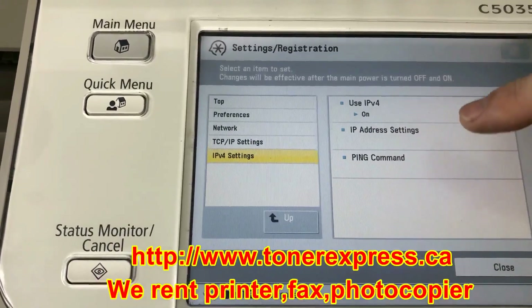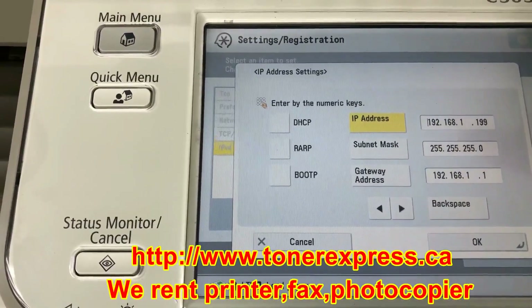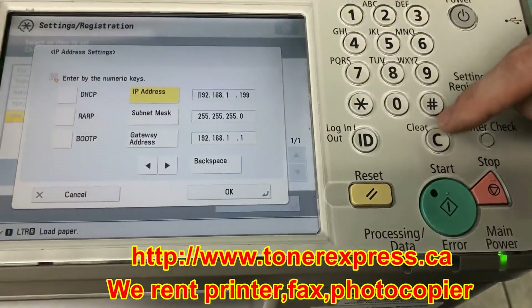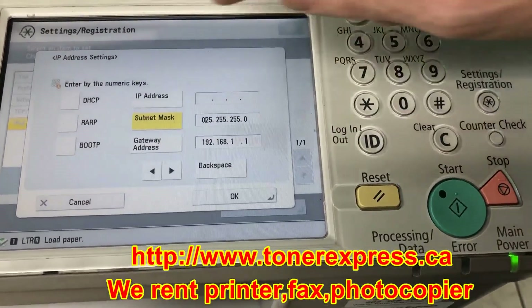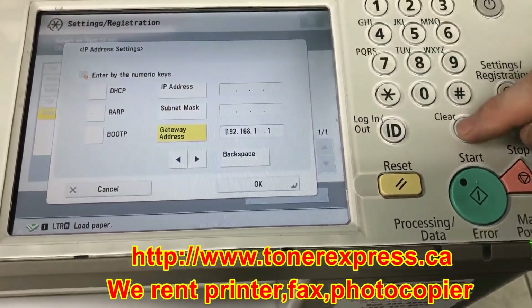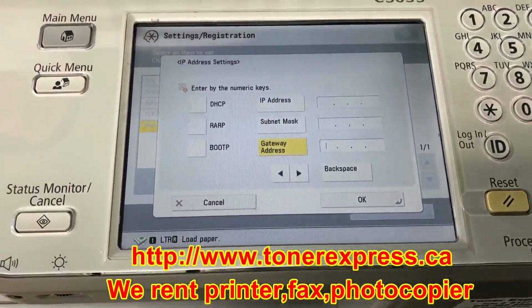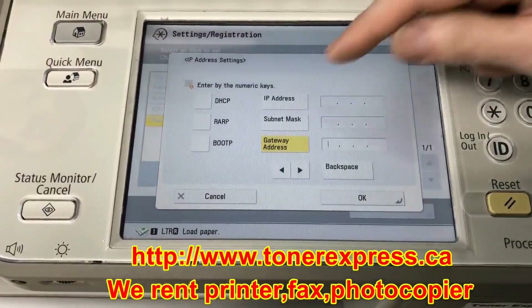We will go down to the next menu: IP address settings. Press that row. Before we proceed farther, we're going to clear the existing numbers out of each one of these fields. The Clear button is the C. Clear the IP address, clear the subnet mask, and clear the gateway address as well. The reason we do that is for simplicity, because it's easier to get rid of zeros and other numbers that way. We'll reference the IP settings for your network, and we'll enter them in.